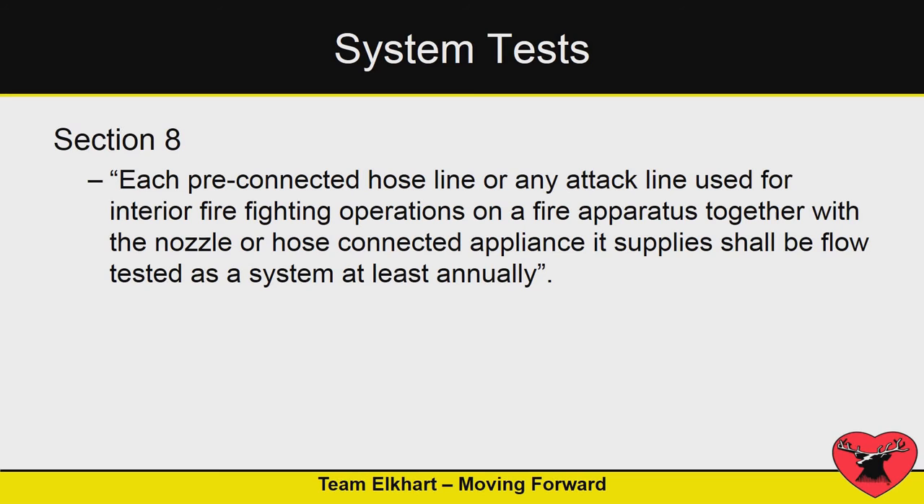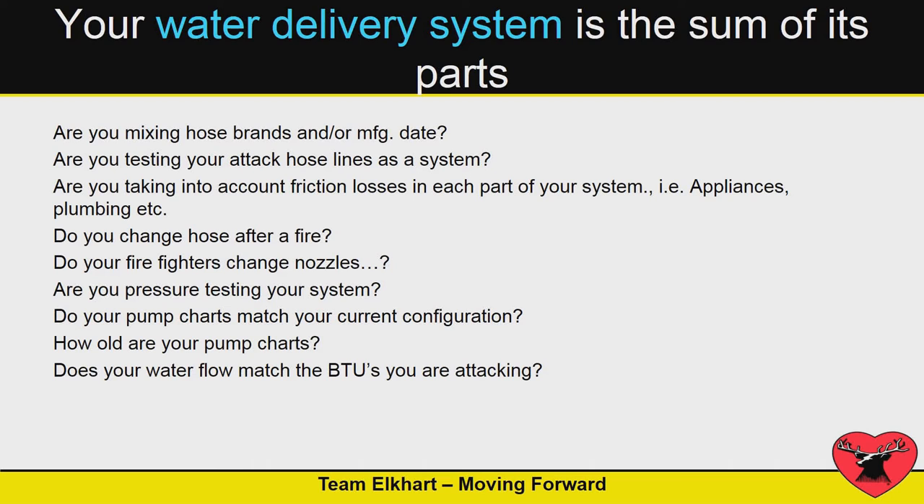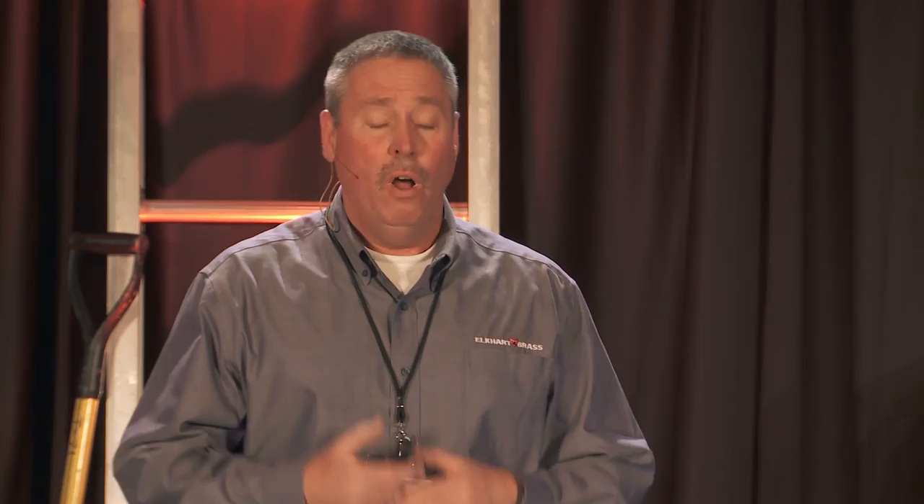When testing your system, it's really important that they want you to test it the way you use it. Pull your stretch, use whatever nozzle you normally use, and flow that as a setup. Ask yourself: do you have a target flow? NFPA 1710 says 150 GPM — where are you at with that? Do you mix brands of hose? I've seen stretches where we pull 200 feet and then in the middle there's 50 or 100 feet of inch-and-a-half hose that accidentally got thrown in with the mix — big impact on PDPs. Do your firefighters change nozzles when they come on shift? One person prefers a smooth bore, another prefers an automatic, another prefers a constant gallonage — all of those have to be pumped differently.